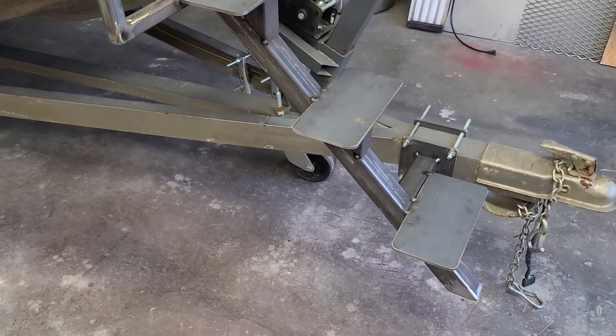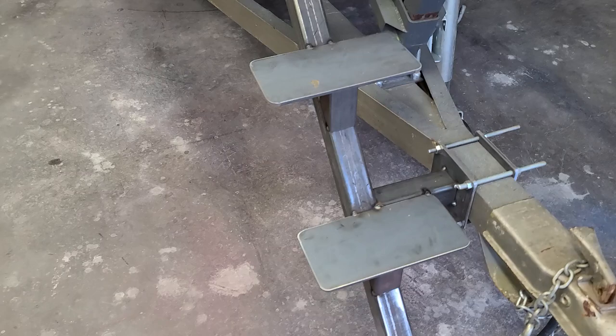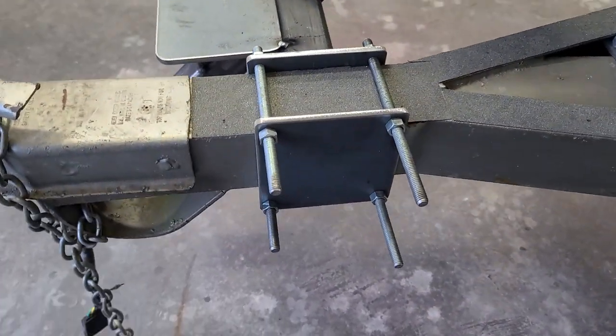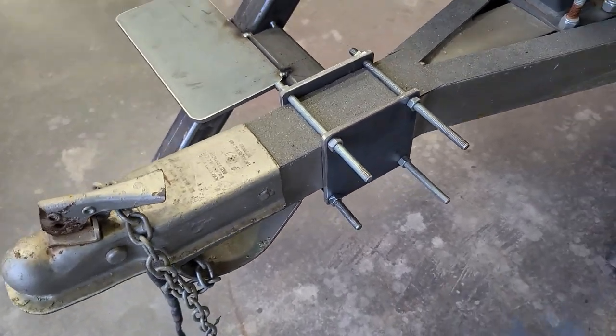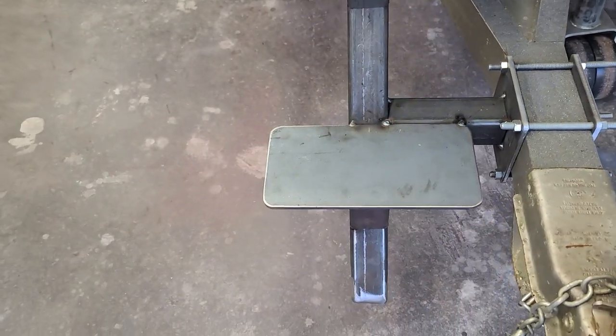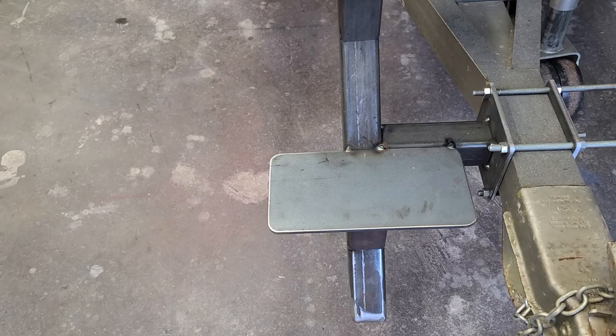The tubing is two-by-two box, three-sixteenths wall. I had some five-inch quarter-inch flat stock around, so I made the two end plates. I've got to get bolts for tomorrow — I just had some all-thread I used for mock-up. The treads are five inches wide, ten inches long, quarter-inch plate.